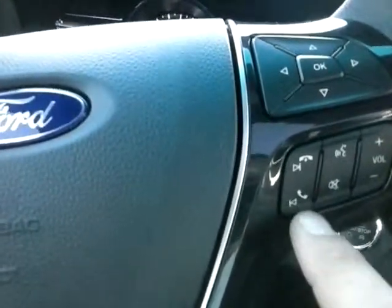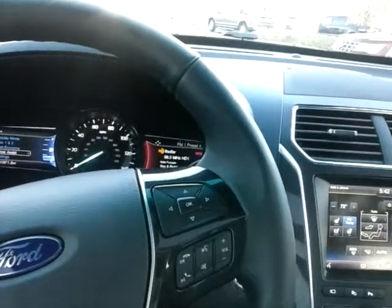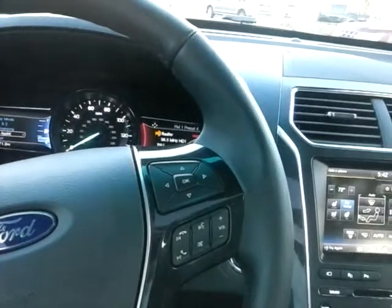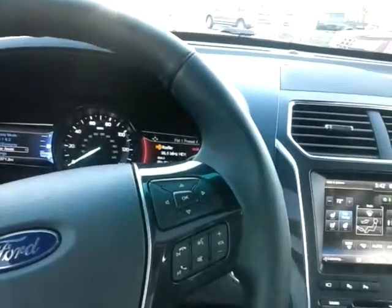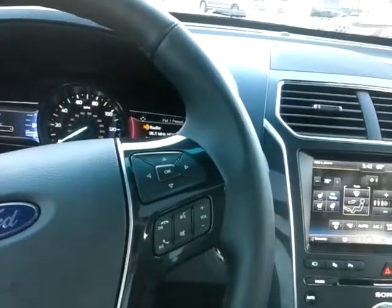I showed you the climate controls. Here's your volume for your radio, and some phone controls if you want to answer the phone or go to private. Right here is a little person that looks like speaking, so I'm going to press it and show you a couple things. [Voice system]: 'Please say a command.' Climate, 70 degrees. [System prompts for 'set temperature'.] Set temperature, 70 degrees. [System]: 'Did you say 70 degrees?' Yes. [System]: 'Setting temperature to 70 degrees.' Automagically, it does that.